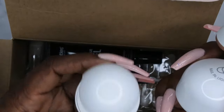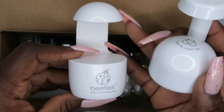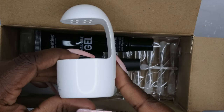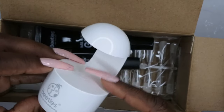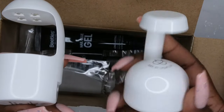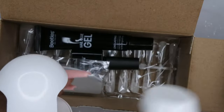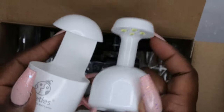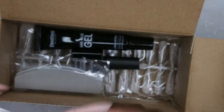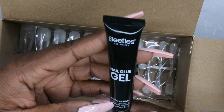I still have the original Beetles lamp — this was my very first introduction to doing gel X nails, from a Beetles kit I bought two or three years ago. I'll leave that video link in the description below. The original lamp had a touch sensor where you press it to turn it on and off. This upgraded version senses your hand when you put it in, which I think is really cool. The original lamp was USB-C, so I wish they had kept the same outlet. The upgraded design also looks like it has a little more space to get your hand in and out.